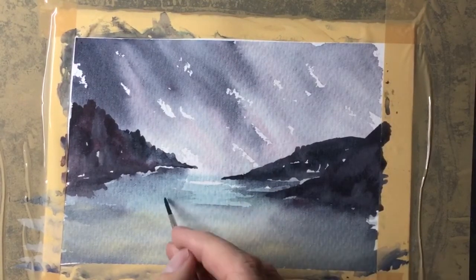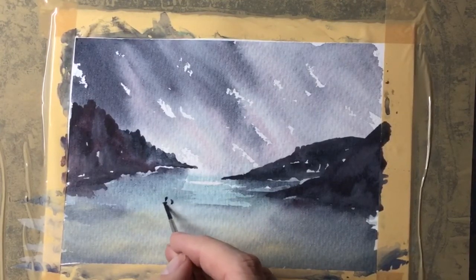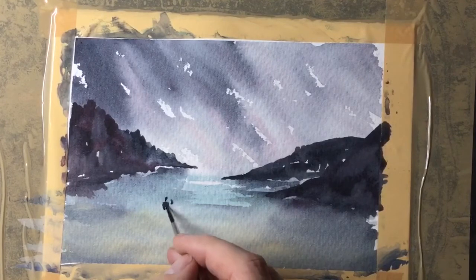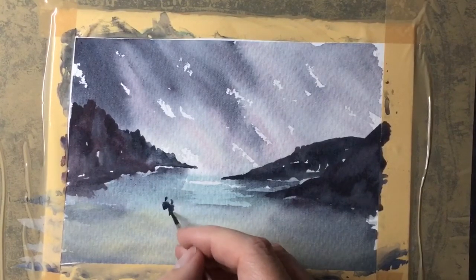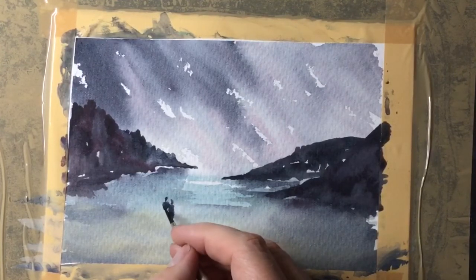The beach does look quite empty, so to finish the painting I've decided to add a couple of people — but not too much detail. This is quite a dark mix of the blue with a touch of burgundy, and all I'm doing is creating a very small head, creating the body, and then drawing long thin legs and continuing those legs down to create the shadow.